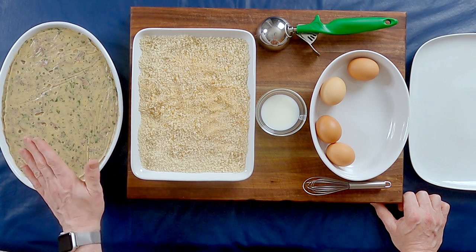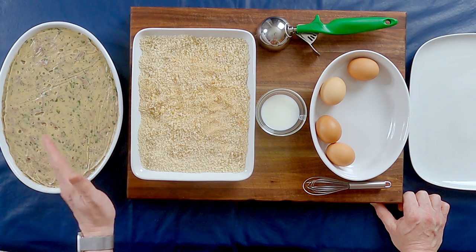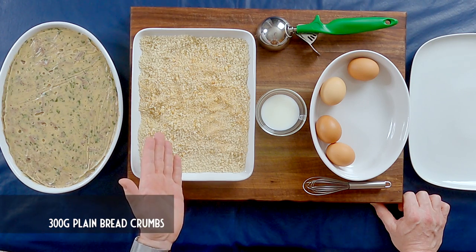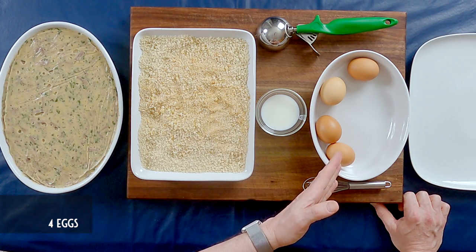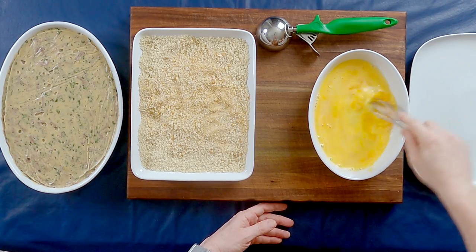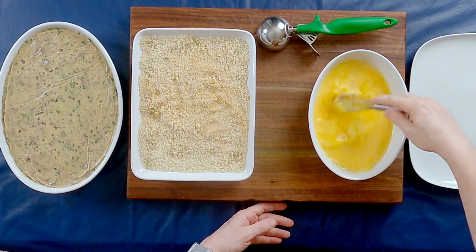It is the next day. The croquette filling has firmed up in the fridge overnight. I have it here at the ready to start making and shaping croquette. You'll need a few other things: 300 grams of plain breadcrumbs, two tablespoons of milk, and four eggs. I'm going to make a quick egg wash out of the four eggs and the milk and then we'll start shaping the croquette.